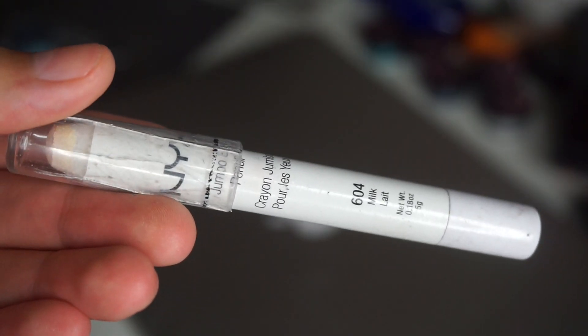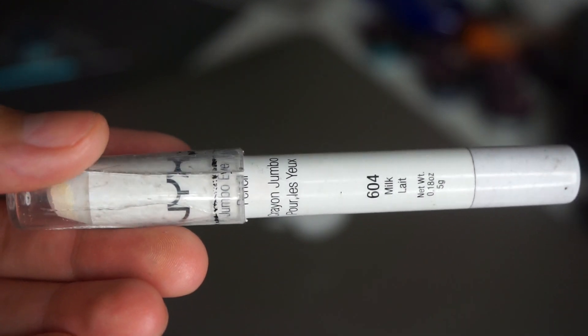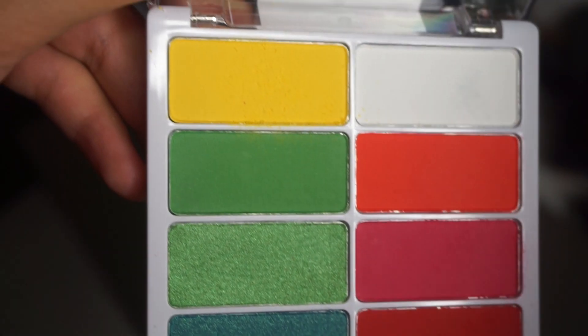I'm going to start off by using the NYX Jumbo Pen in the shade Milk. This is going to be a really good base so that the colors are brighter on my eye.